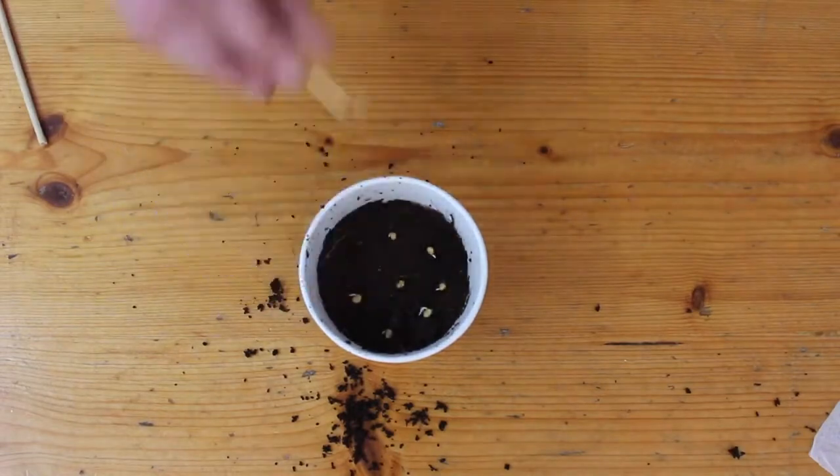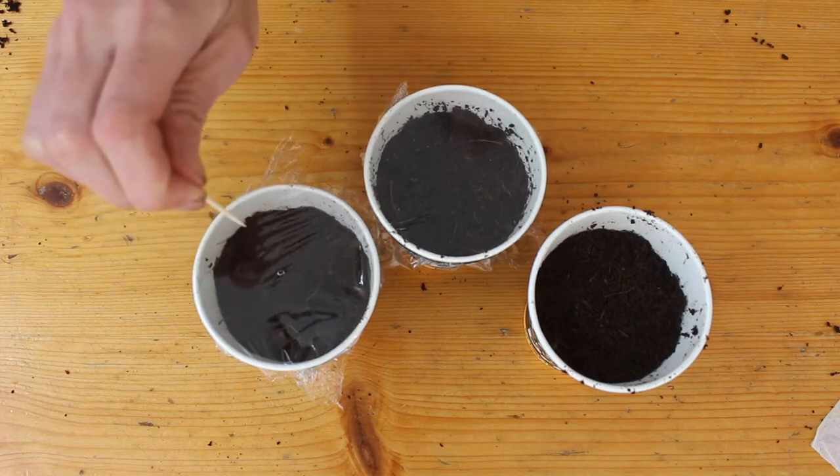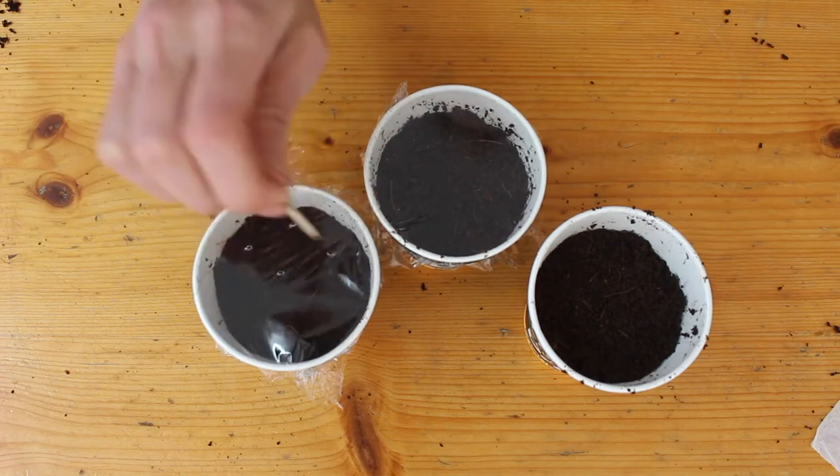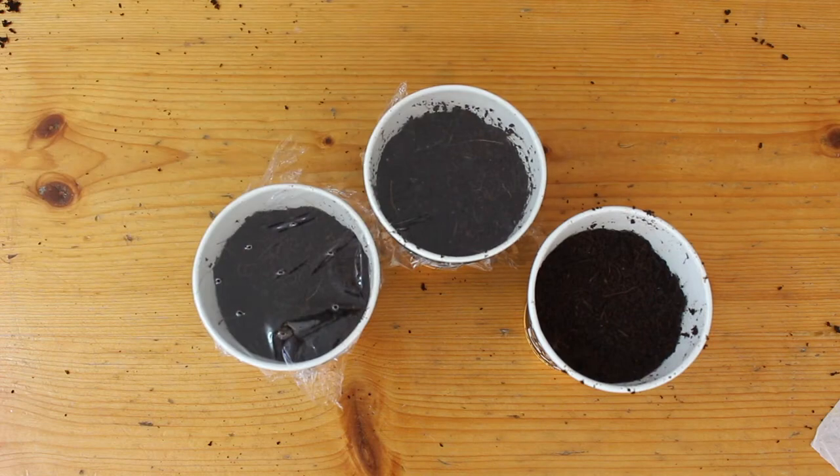Now that we've solved this mystery, it's time for the next one: humidity chambers. Do they help your seeds sprout faster, or do they just make the soil a bit fuzzy and moldy and weird looking? Let's find out!